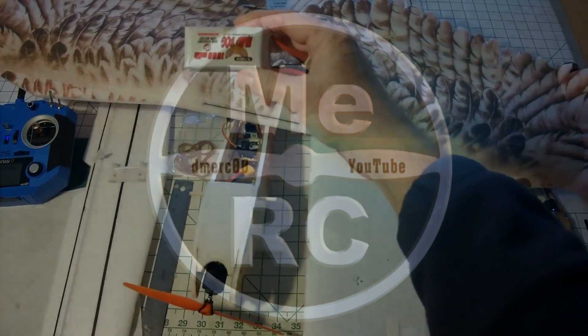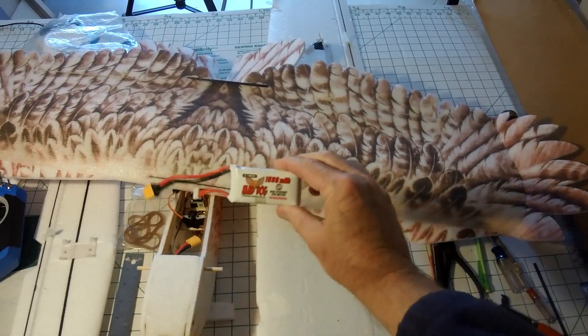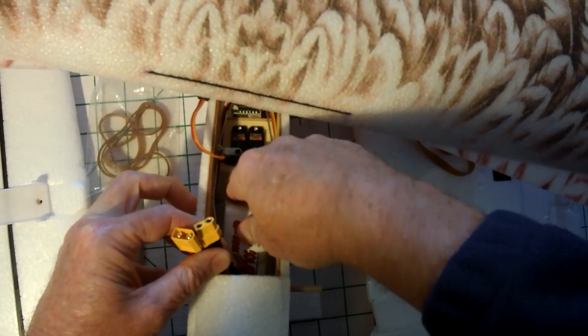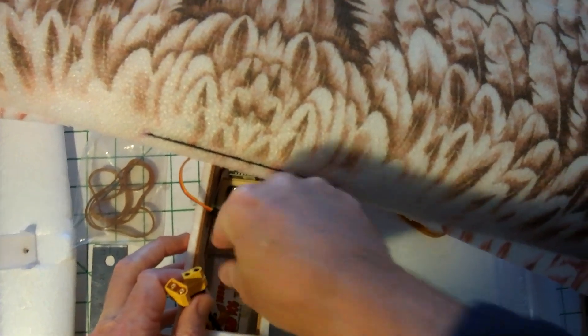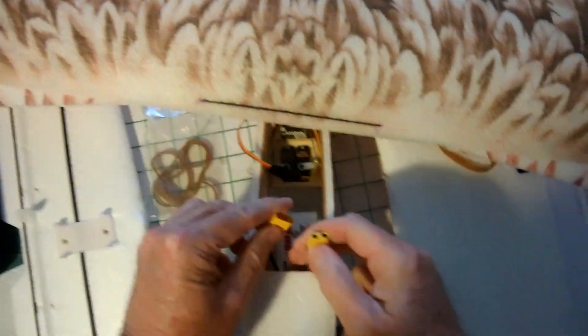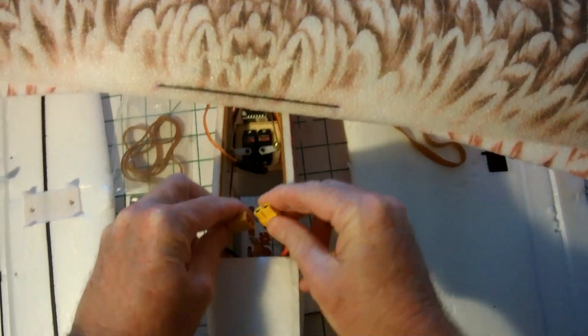I'm gonna use this battery this time. This is going to be a 2-Dog RC battery but it's still a 1500 3-cell, so it should weigh about the same as the Ternergy ones. Let's try to put it right along that line right there. Radio is already on, wings are connected — go ahead and plug it in.